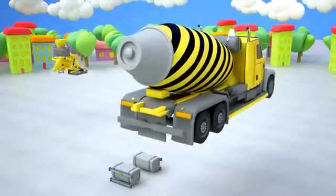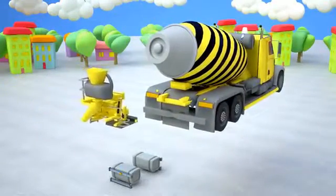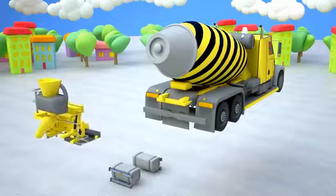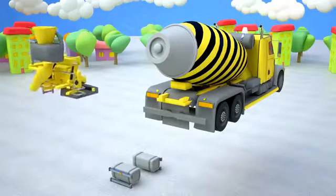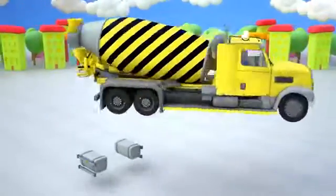In the machine's drum, concrete is carried. This is why the concrete will stay liquid and will be useful at the construction site. To fill the drum with concrete and water, we will need a funnel and a ladder to help constructors fill in the drum.